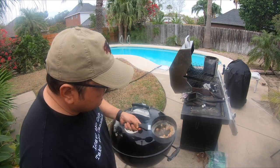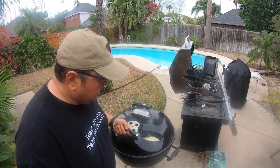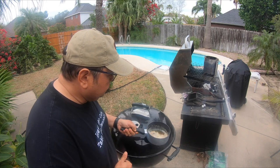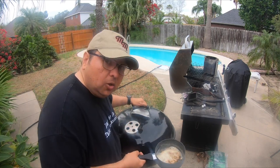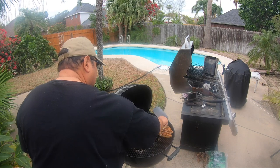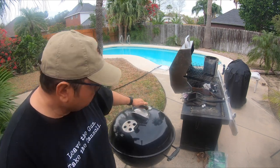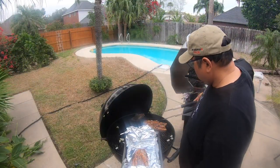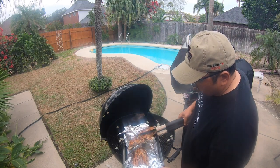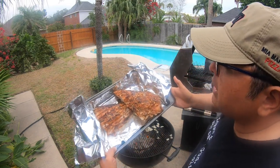Okay guys, what I'm doing right now is adding a little bit of butter, roasted garlic, parsley, and some cilantro flakes — just a little something to put on top of the fish. We still have a couple of minutes to go, but we're going to go ahead and pour these on them real quick, kind of like that, and cover them back up. Now we're going to go see how they came out and how they taste.